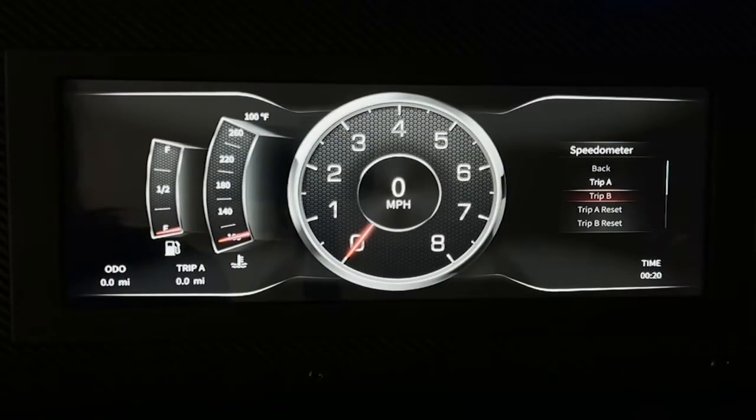To set your vehicle's odometer, you want to be in the speedometer menu and scroll down to set odometer. Then go down to which digit you want to select and press the joystick. Scroll up or down to the desired number. Select the digit — I'm going to hit select five — then hit the joystick again, go to the number that you want, hit select again to proceed, and then hit enter value.